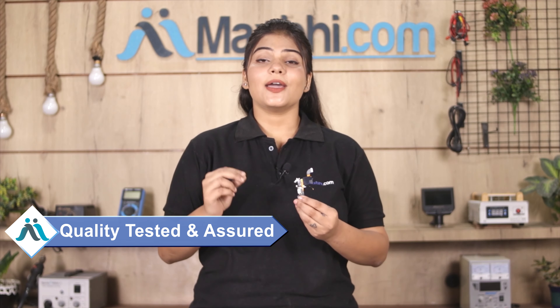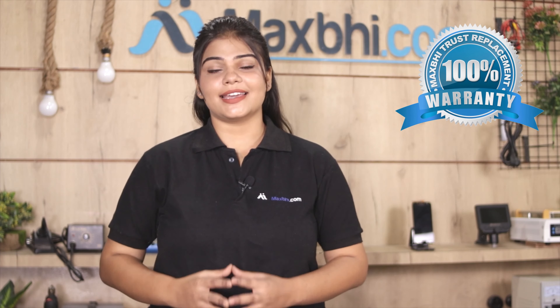This charging connector flex PCB board can be sent to our quality team for inspection. Apple iPhone 6s Charging Connector Flex PCB Board comes with a Maxp.com Trust Replacement Warranty, which will ensure that after buying the product you will not have any problem.